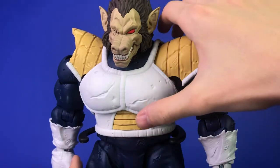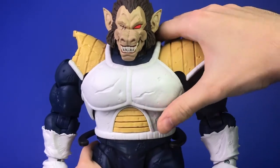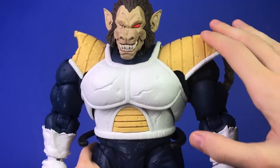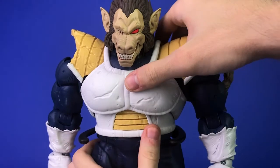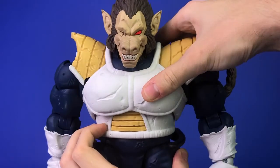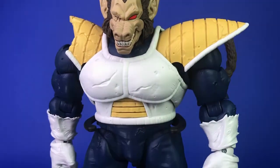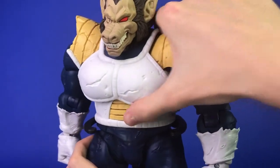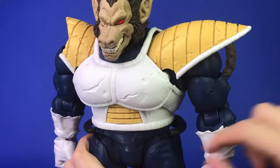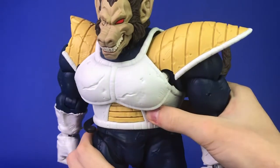For his torso, he's got two points of articulation. The first is a mid-ab crunch — it can only really move one little hinge on a ratchet joint, and that's the full range of motion. You can also rotate slightly from left to right; this joint doesn't have as much resistance as the others, but it's pretty solid. The waist point of the torso can only really rotate from left to right, and the distance is quite limited, so this really doesn't offer much.